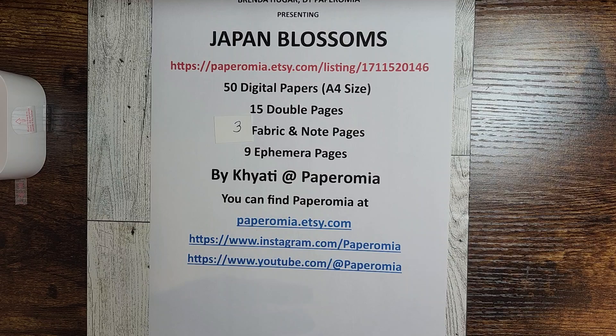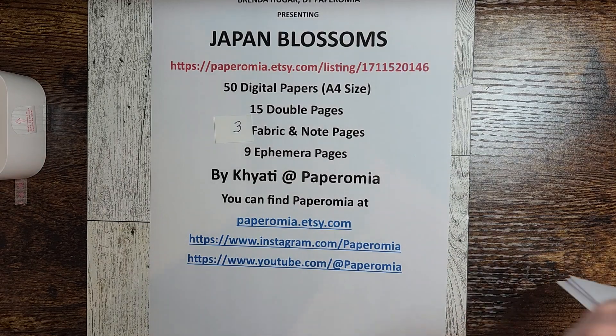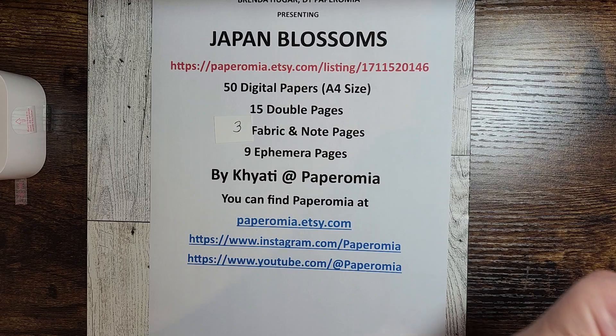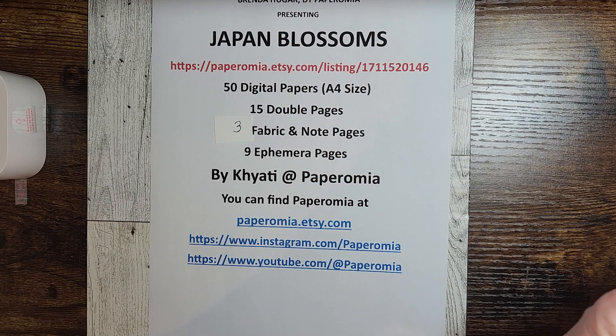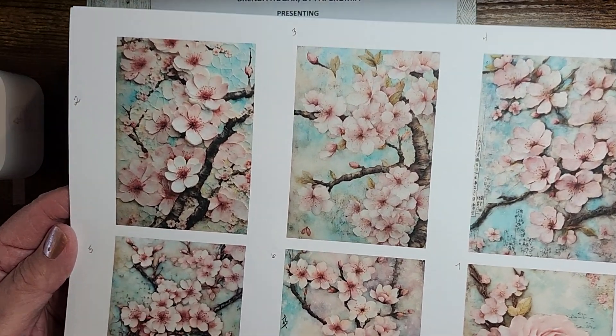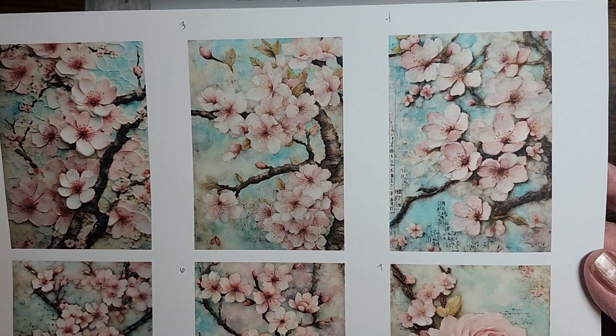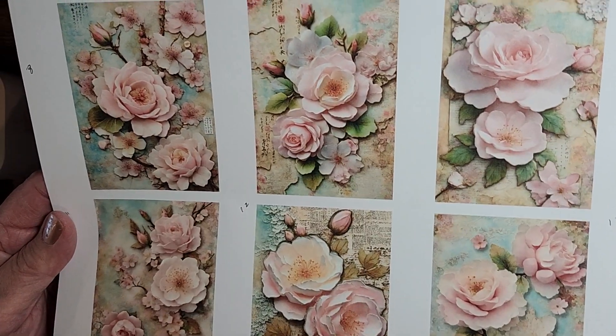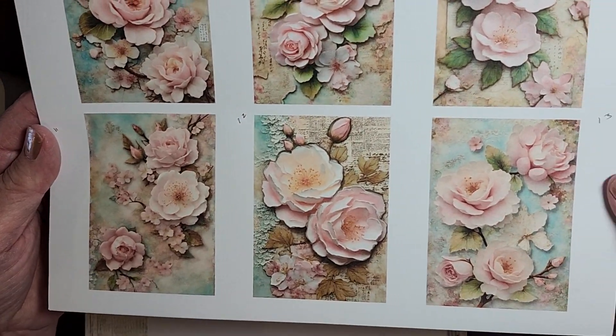What I am going to show you today is the kit. Because there are 50 pages, I went ahead and put six to a page just so you could see these lovely pages. Just look at that — aren't those gorgeous? That's the first six, and it just goes on and on. They're just fantastic.